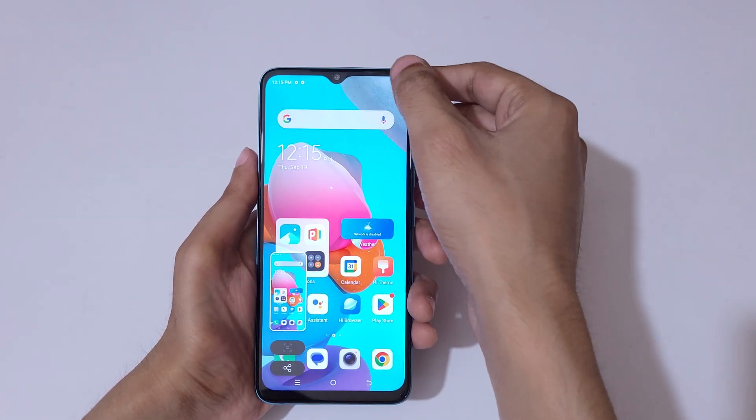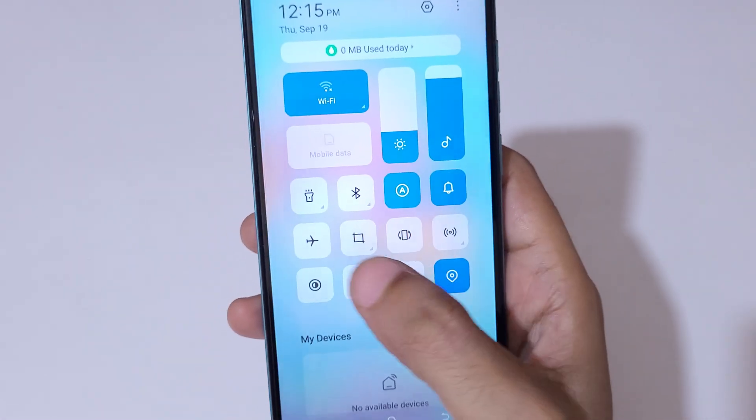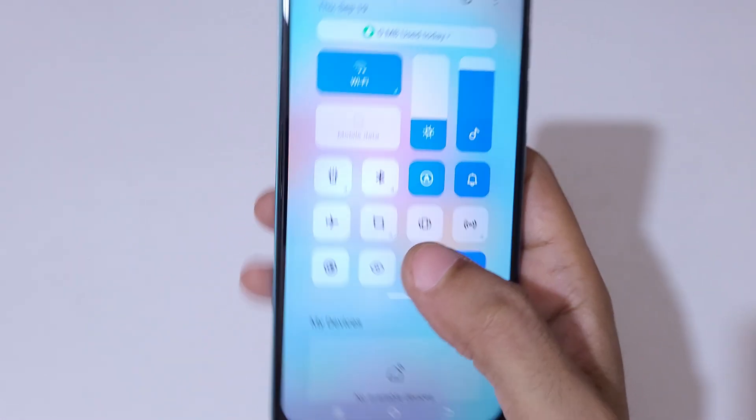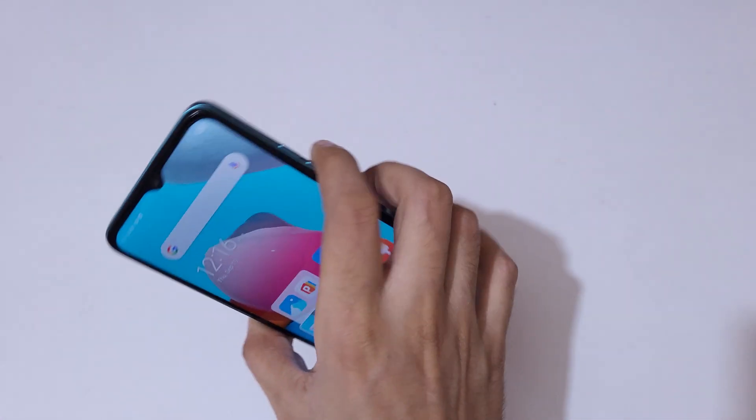If you slide from the top, you can see the notification center with quick settings. The screenshot feature is available there — tap on it to take a screenshot really quickly.